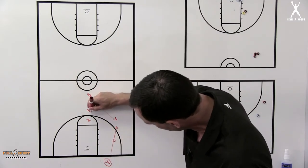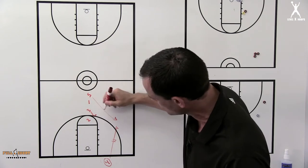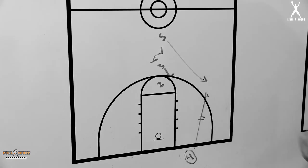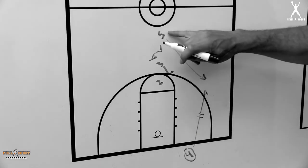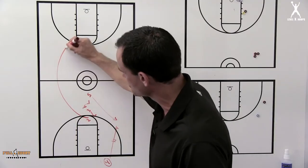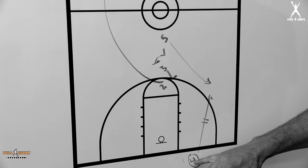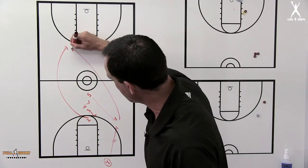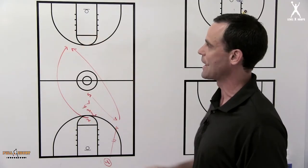As that's happening, the three is stepping in trying to screen the two man, and at the same time the one is trying to head hunt and find the two man's defender as well. So the five gets the catch, the two man is now peeling off these screens into this area. The five needs to get a catch and immediately hit the two man coming off for a shot.